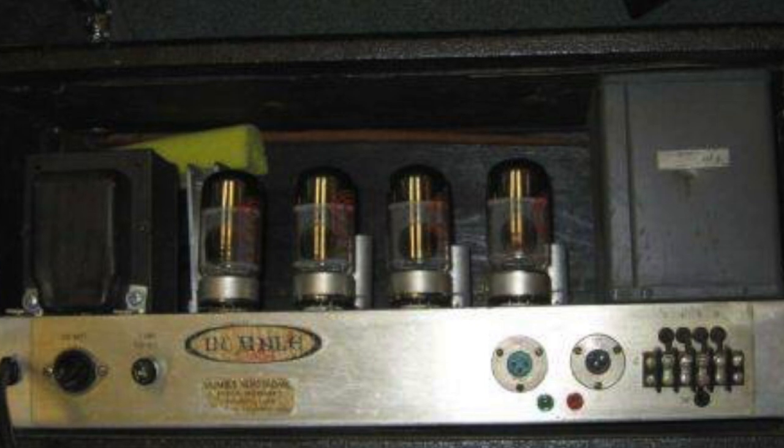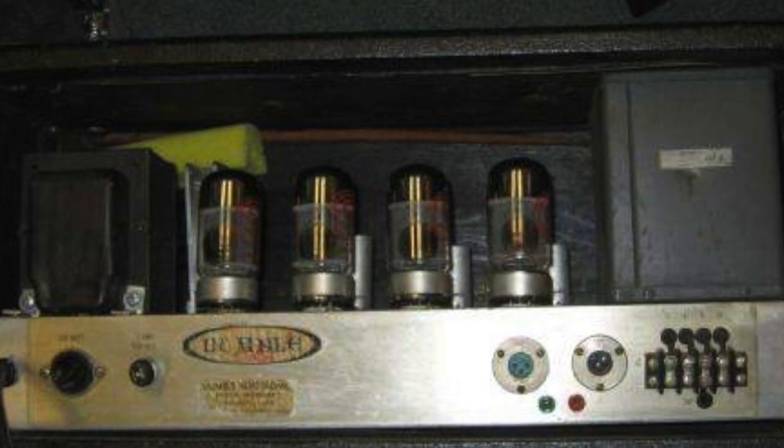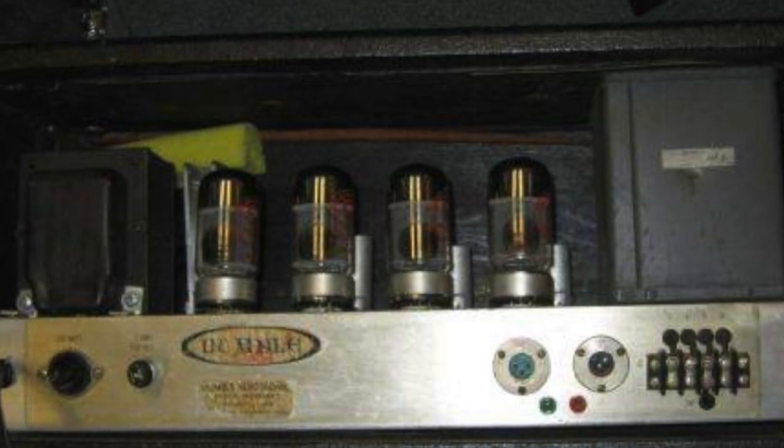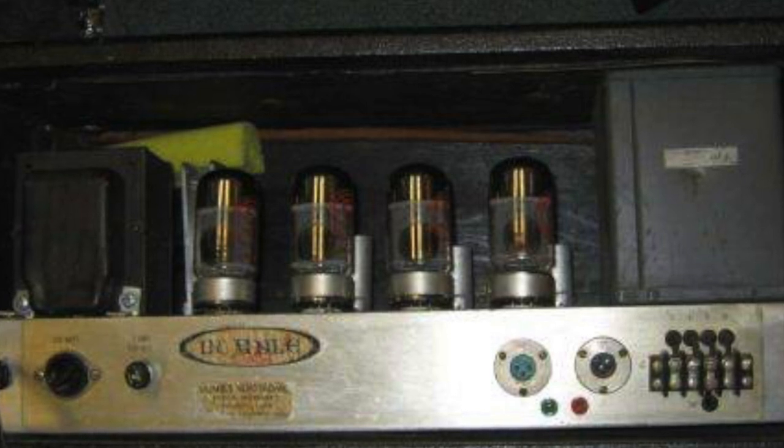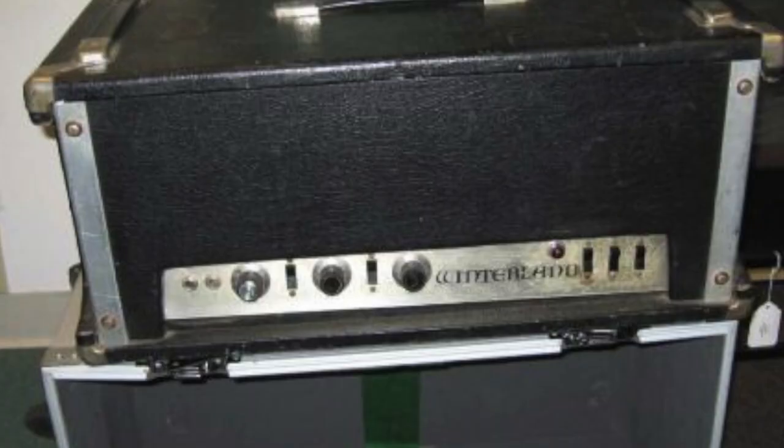It's also important to mention that this is actually a Dyno-kit amplifier that Dumble built. One source of inspiration for this amp might have been a Marshall Major 200-watt power amplifier, which is also equipped with KT88 power tubes.